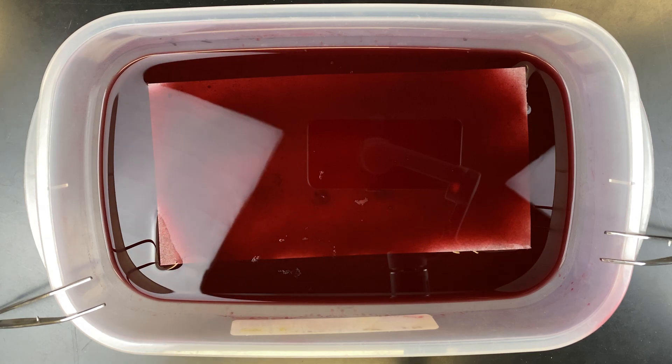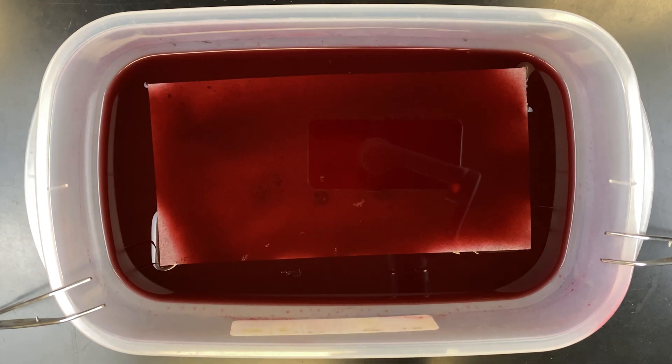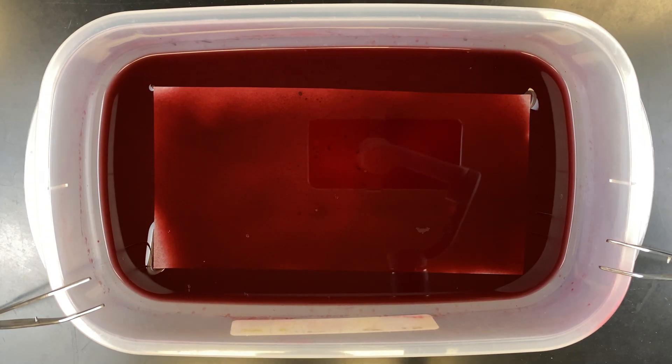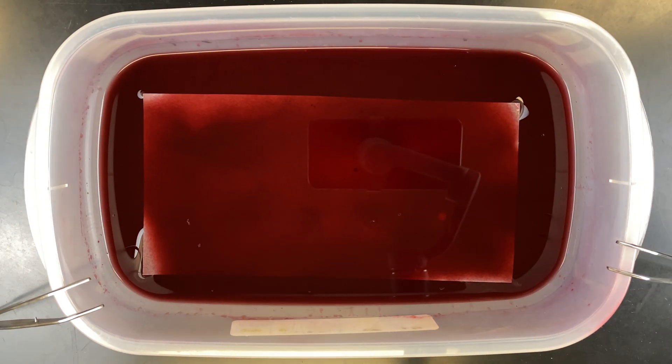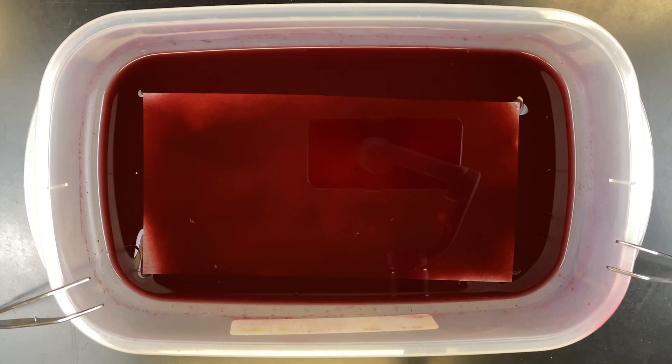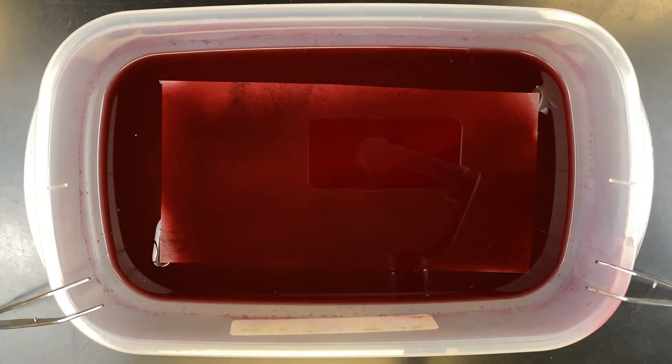I will speed this up to ten times normal speed. When incubating, make sure the entire filter paper is submerged. Sometimes some edges might not be fully submerged. I also like to move the filter paper around to make sure that all parts of it are coming in contact with the solution.